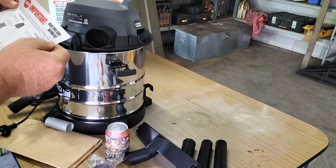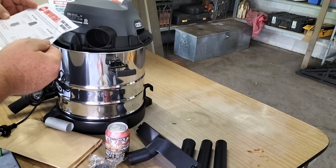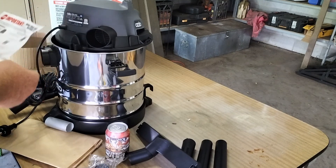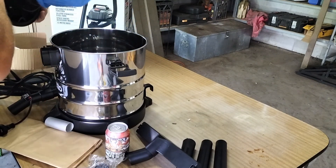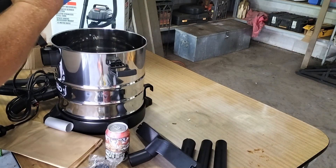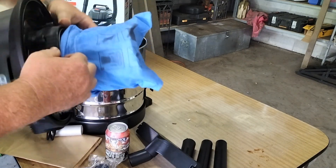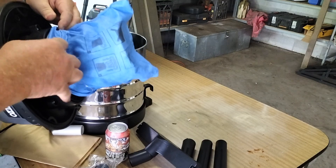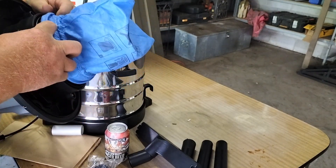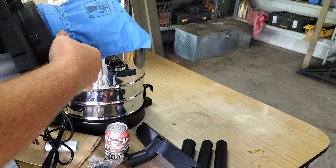Here's the book. The sheet says the filter bag is to be fitted at all times when vacuuming dry matter, and the foam filter as well. Okay, I'm only going to be dry vacuuming, so I guess that means that this fella here stays on. Pull it up nice and tight. That's how it's supposed to be.